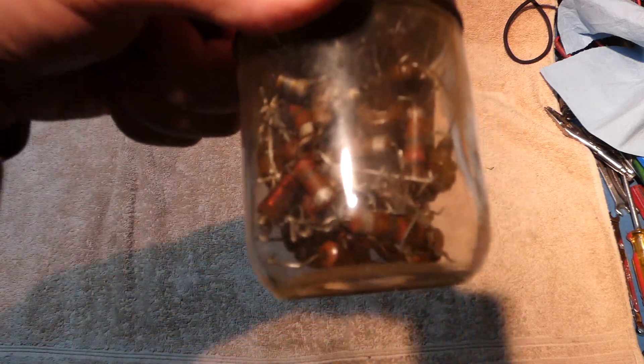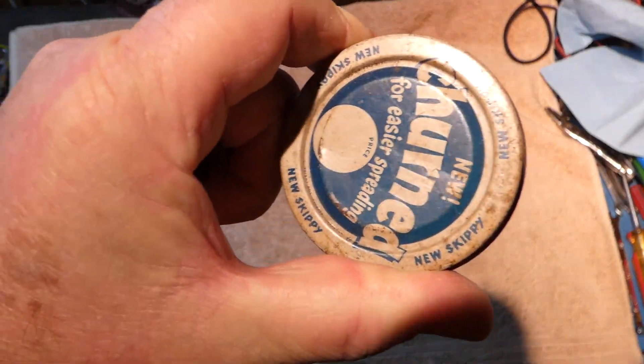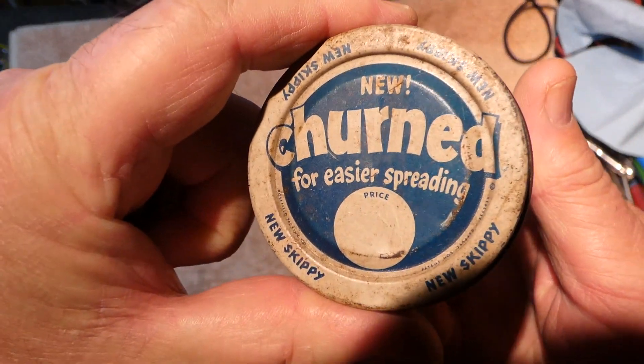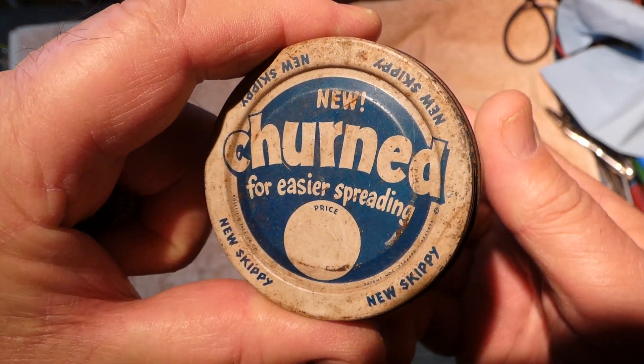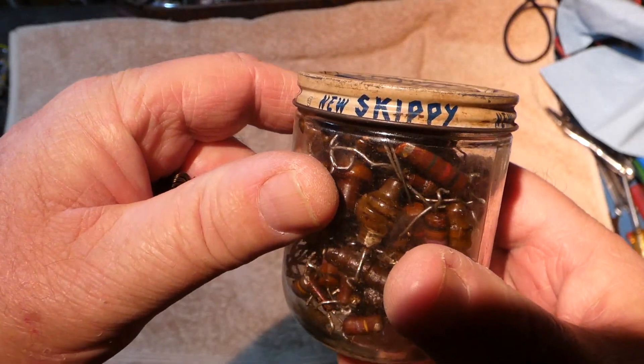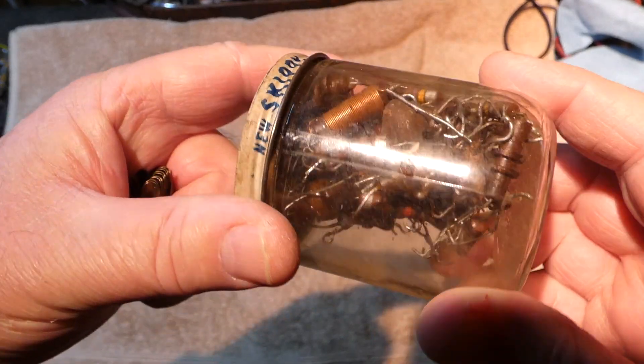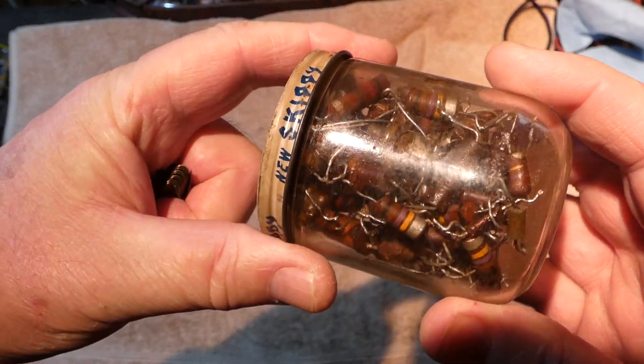The first item we have here is a radio-related item, and there it is. Is this churned or easier spreading? I guess maybe this was margarine or butter? Oh no, it's Skippy! This is probably a very old Skippy peanut butter jar, but it looks like it's full of resistors. This was the only radio-related item I've found up to date so far.